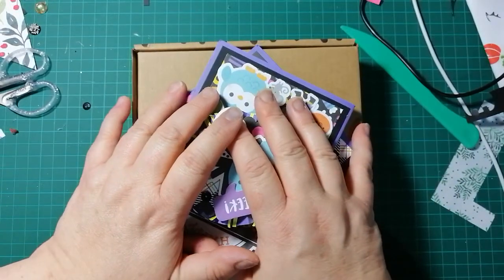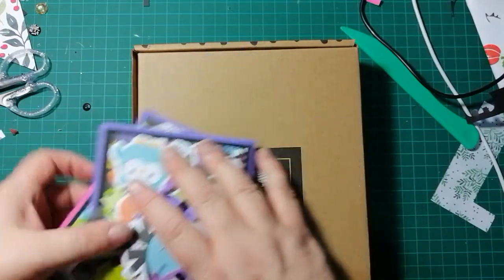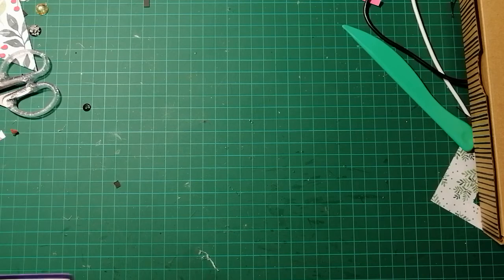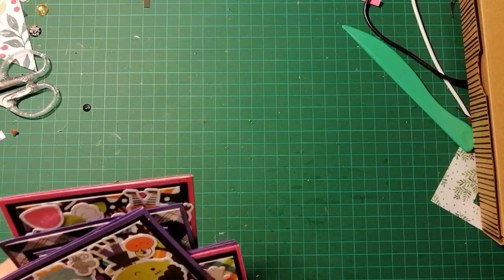Hello beautiful crafty people, Michelle here. Welcome to my makery. I just wanted to share some projects I've been working on. As you know if you've watched my recent videos, I finally received my order from scrapbook.com.